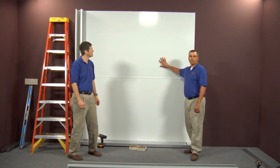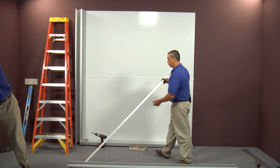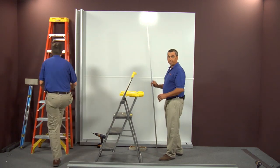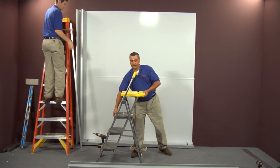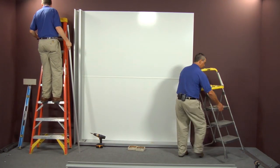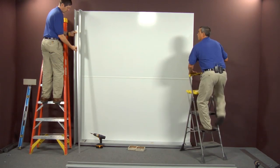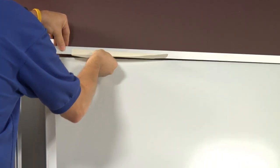Now that you've got your top panel secured, the next step is to put your trim on the top — just like it was on the bottom. It comes in a stock size and you'll need to cut it down to the panel length. We're going to put it up there temporarily so you'll have adjustment later, but make sure you secure it somehow so it won't fall down while you're installing the rest of the unit.